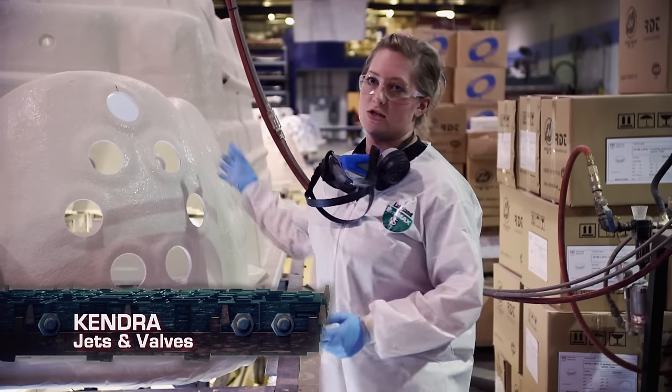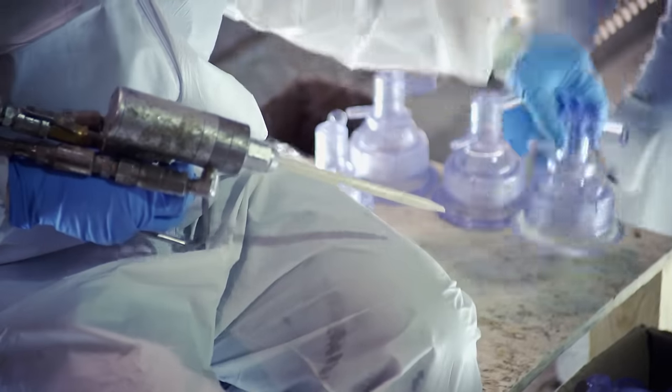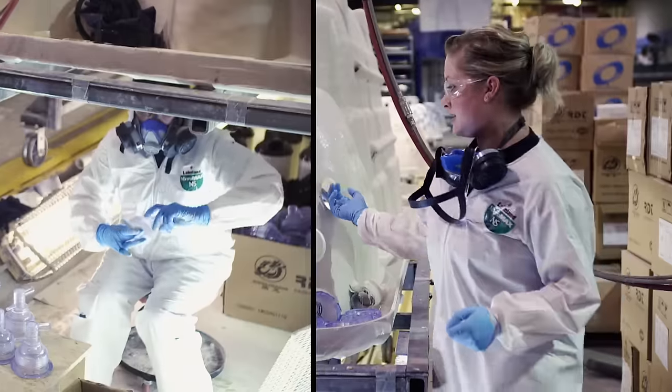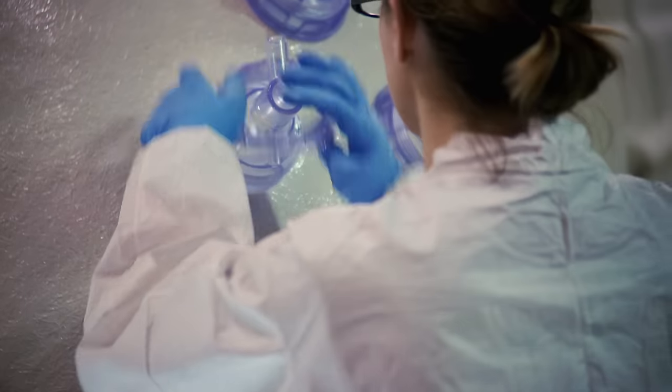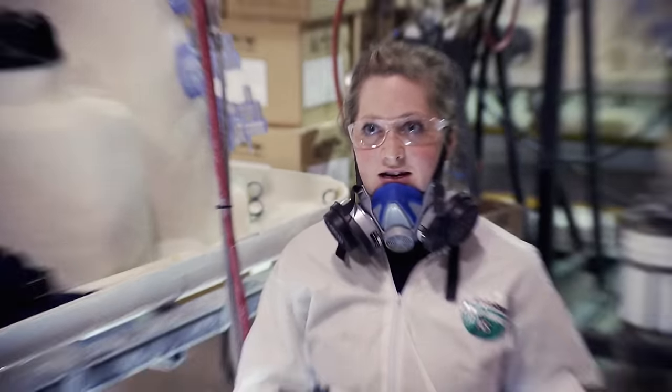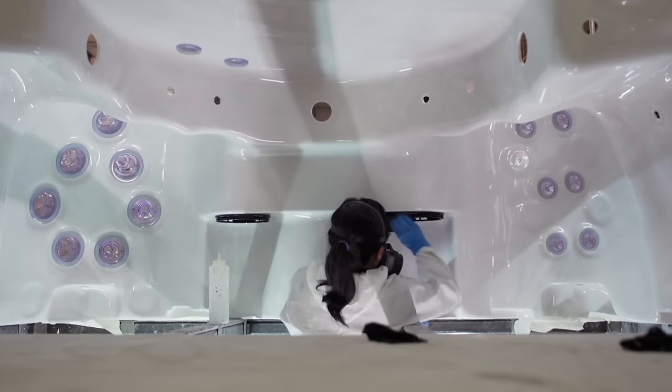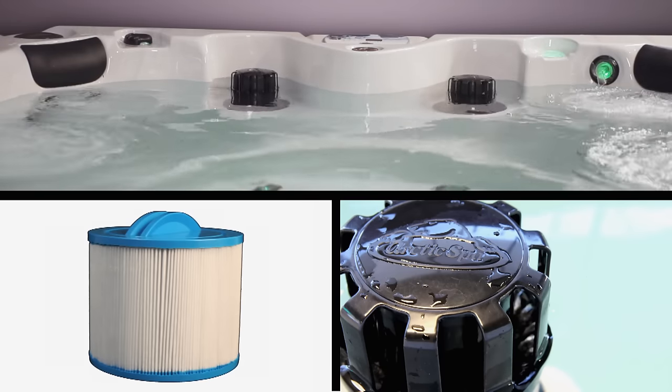These are the jets — they circulate the water. Using a plastic weld gun, we put the plastic weld around the jet and stick it inside the tub in the hole. This makes an unbreakable bond that seals the jets to the tub. The next step is we put the filter buckets in. Water is pushed through the filter buckets to make sure the water stays clean.